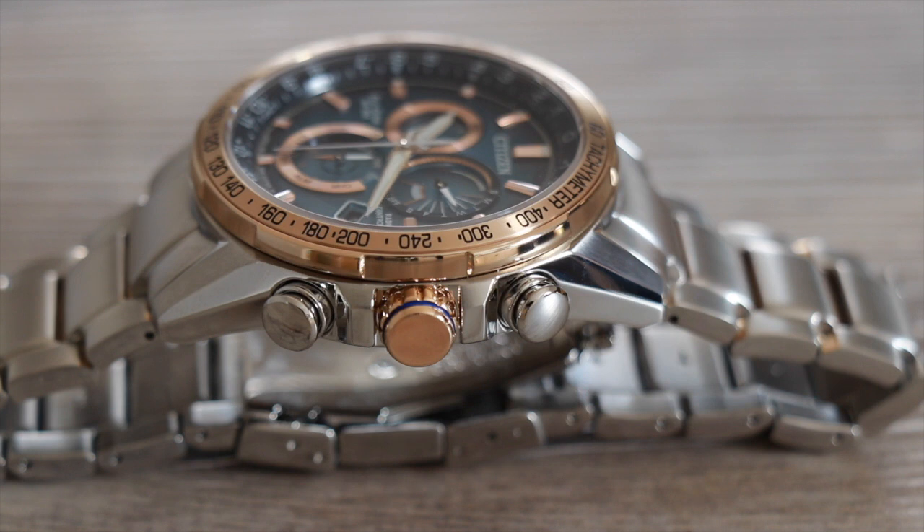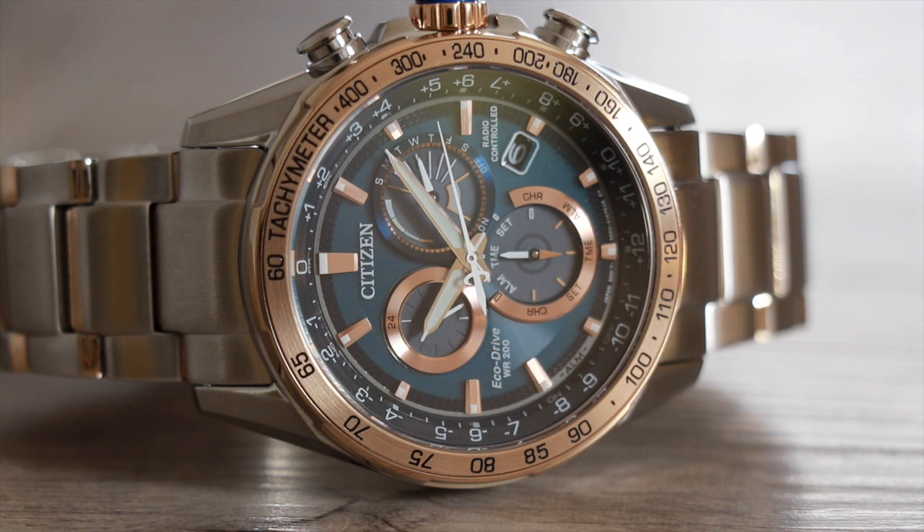I believe it's using Citizen's Ring Solar technology, allowing the light to enter the outer portion of the dial, so that Citizen can use metal for the central section. It's a gorgeous bluey green. The rose gold accents are applied in the form of the batons and the rose gold rings around the 24-hour sub-dial and feature dial. The rose gold tachymeter bezel gives this piece a really sporty look.